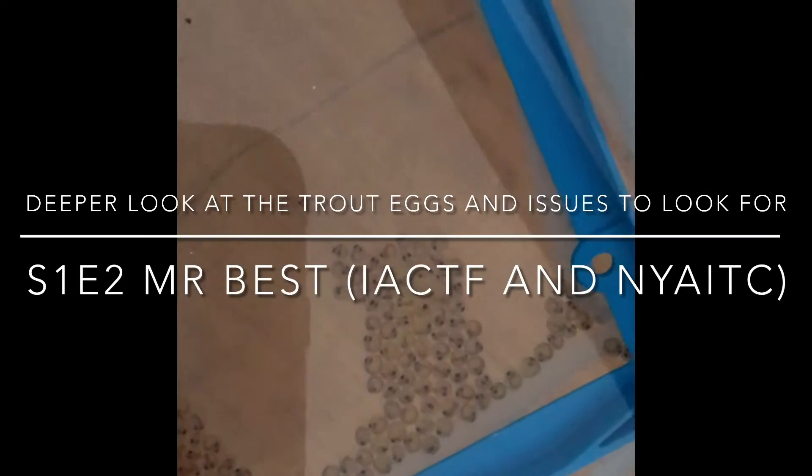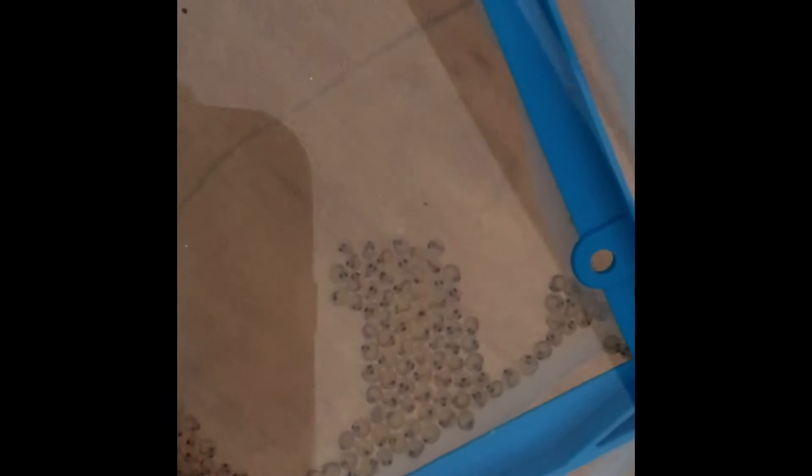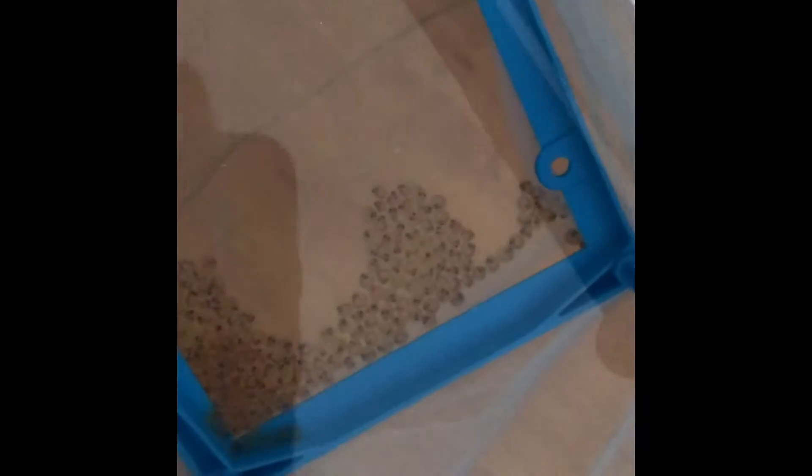Hi, it's Jeremiah Best with the Inland Area Community Task Force in New York Agriculture in the Classroom. We are on the second day of our eggs, so we're just coming over to take a look. When trout lay eggs they lay thousands and thousands of eggs. We're looking at about 200 trout eggs for our Trout in the Classroom project that we're doing virtually for classrooms and people who want to learn more about trout conservation, stewardship, and other things.